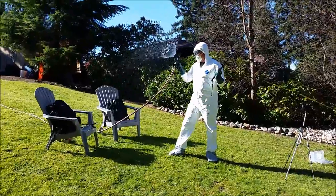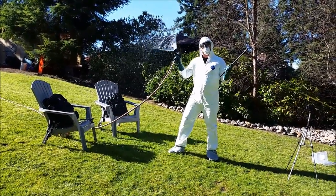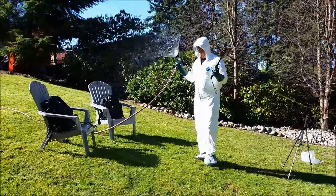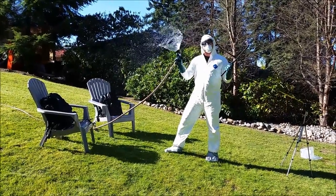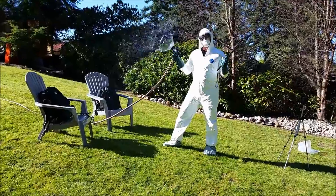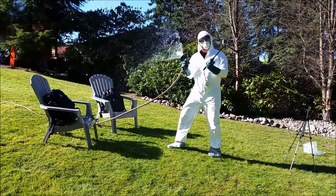What are you doing? Making a YouTube video. This is how you spend your sunny Sunday afternoons? Yes it is. Are you scaring the neighbors? Yes. And most importantly, are you having fun? What are you doing here? I'm doing a water test of the backpacks.